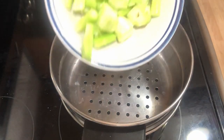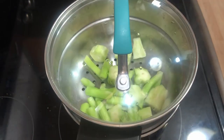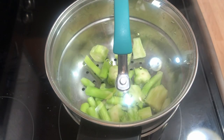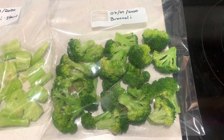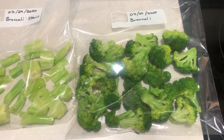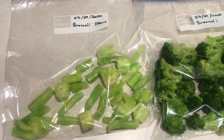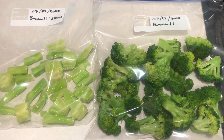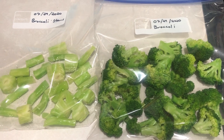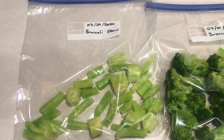We're going to use the same process for the stems — five minutes in the steamer and five minutes in the ice bath. After just a few minutes of processing these broccoli stems and florets, we have a finished product ready to go into the freezer that should last up to six months, except that we'll eat it a lot faster than that. I have quite a few more heads of broccoli to process, and I'll show you what that looks like now.